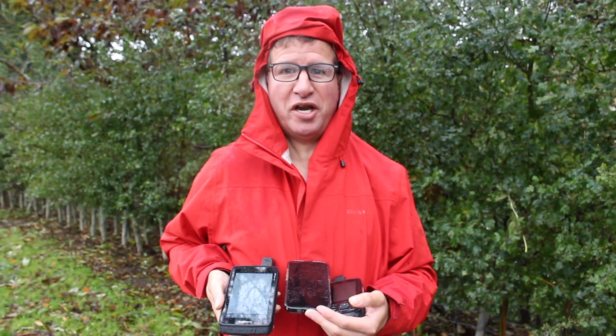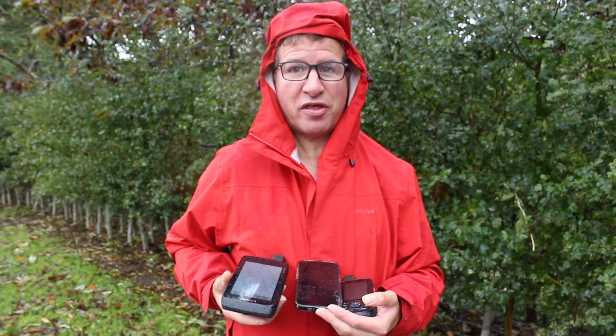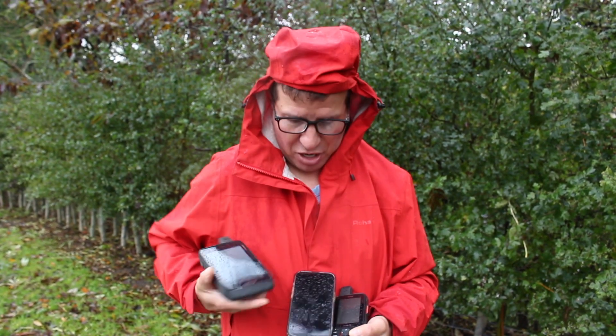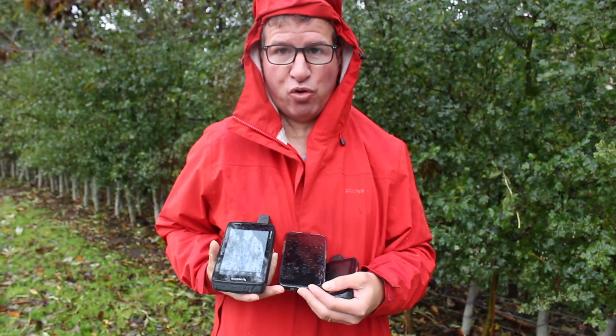Hi, this is Andy from GPS Training. In this video we're just looking at what it's like to use a Garmin GPS device in this horrendous weather we're having at the minute, in the rain, compared to using the touchscreen of a mobile phone.